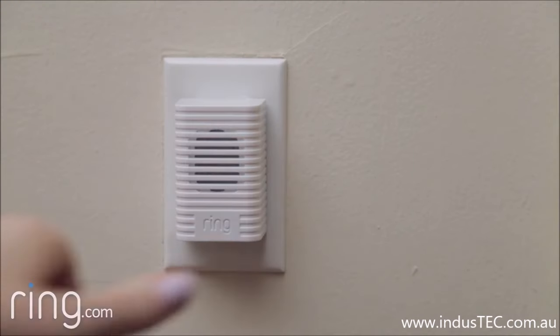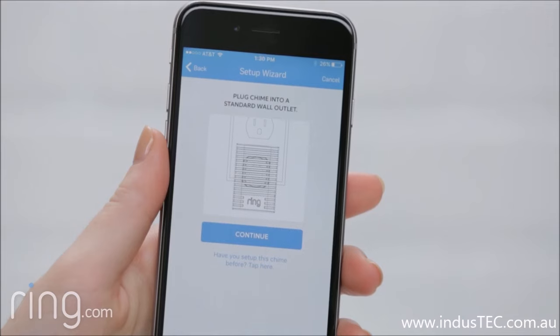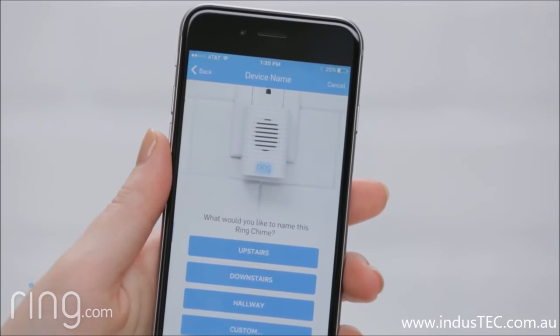You may notice that the light on the front of your Chime blinks rapidly when you first plug it in. After a few seconds, it should slow down. Before pressing Continue on the screen, make sure that you wait for your Chime to start blinking slowly.